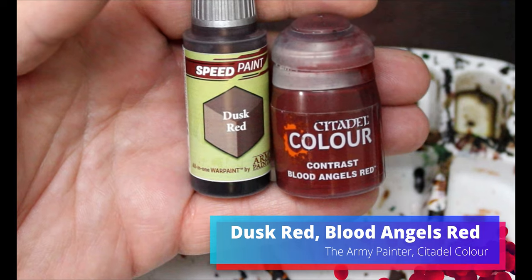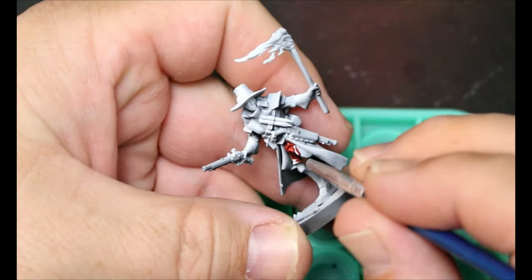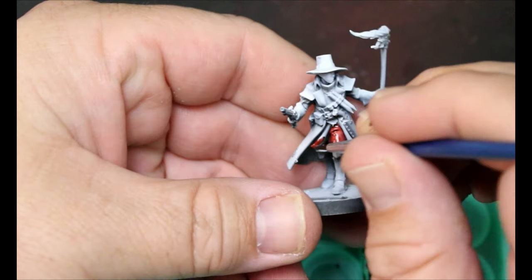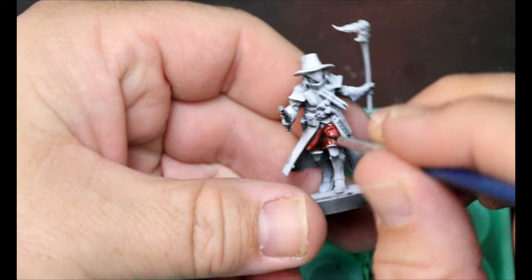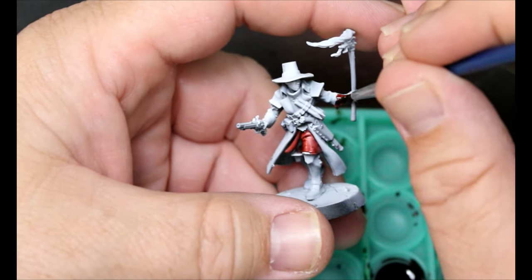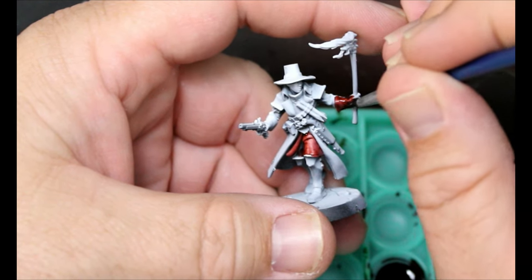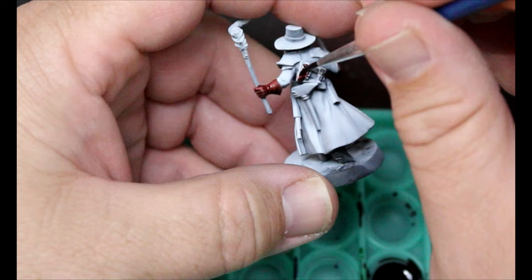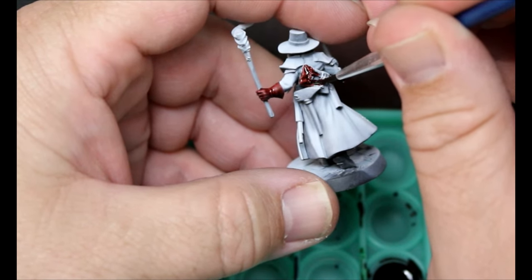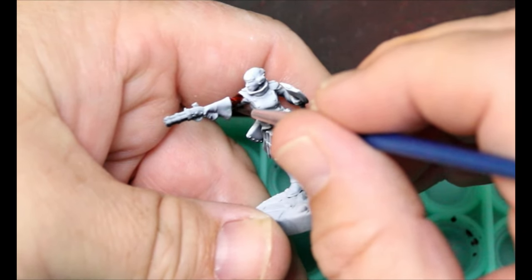We're going to take some Dusk Red and some Blood Angels Red and mix them together to make a brownish red. This is going to go on the leather bits on these miniatures. For this guy it's going on his pants, gloves, belts, and pouches. We'll put it on the belts of the other characters as well. For this one it's going all over her shirt.